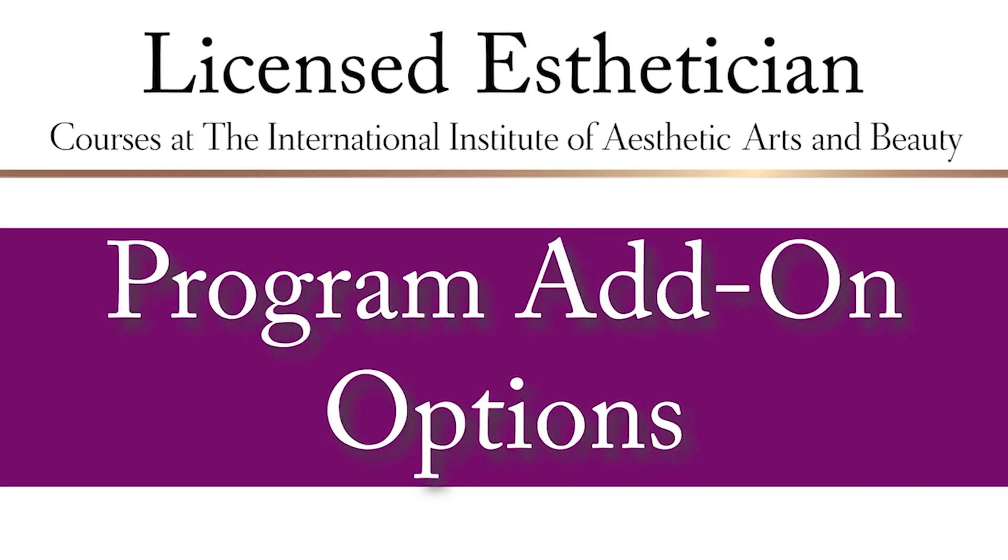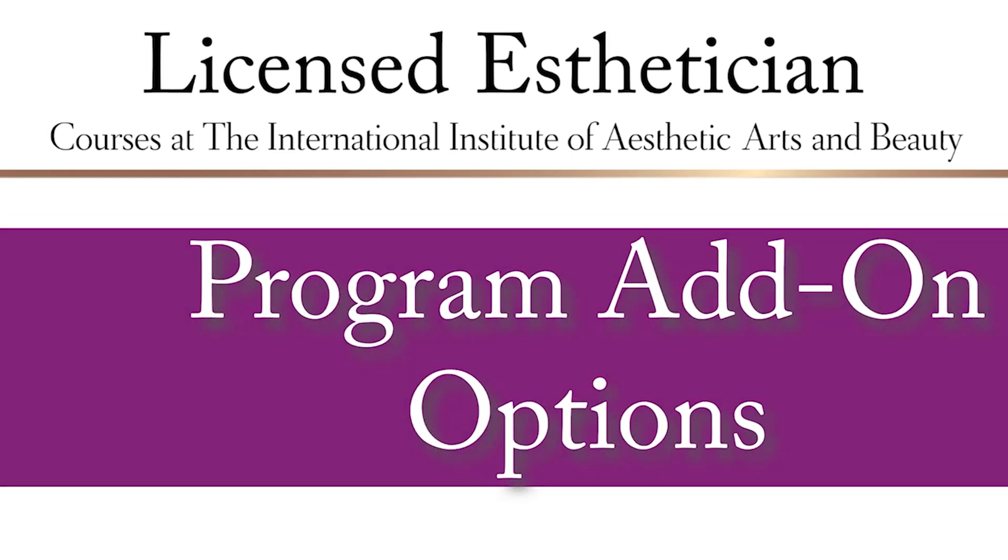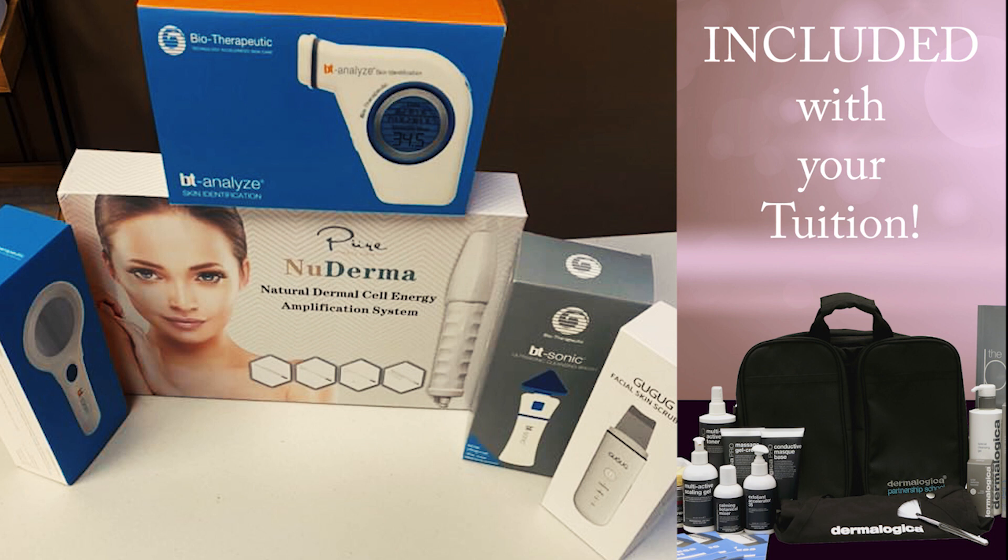Today our webinar is going to be covering the machines that are administered in our student kits for individuals that choose to add a little bit extra to their program. You will see a skin scrubber, which is also known as a BT Micro, that is used with ultrasonic technology to provide oscillations and vibrations in the skin to help lift, exfoliate, deep cleanse, and help with product absorption.